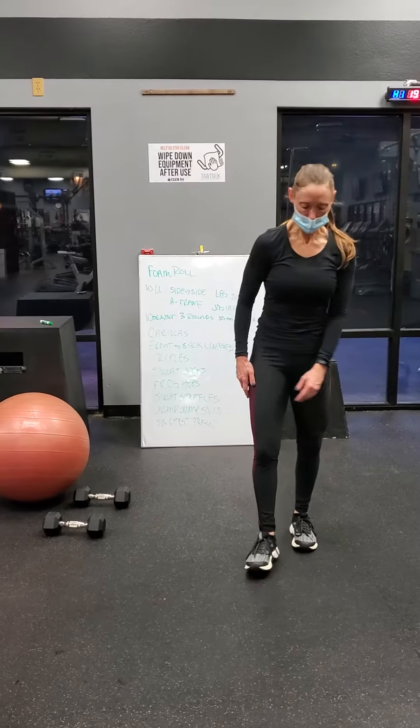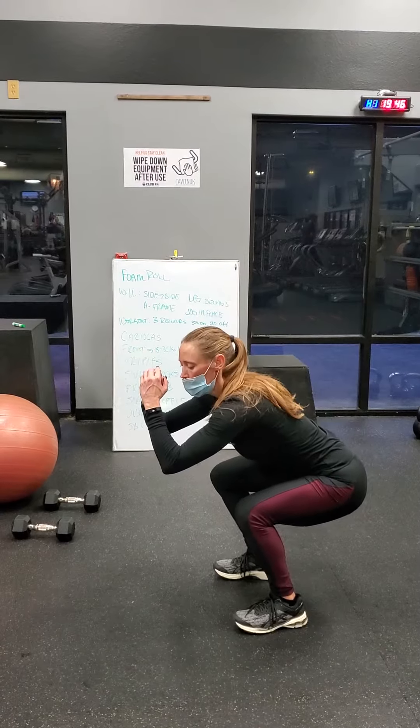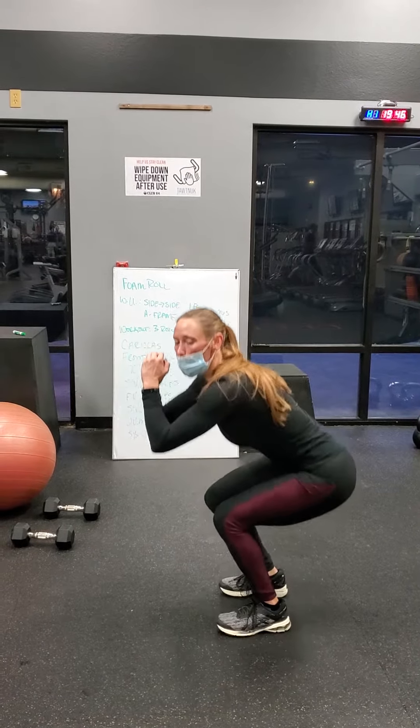And we have squat jacks. So you're staying low, feet shoulder-width apart, you're going to stay low, and jacks in and out — staying low the whole time.